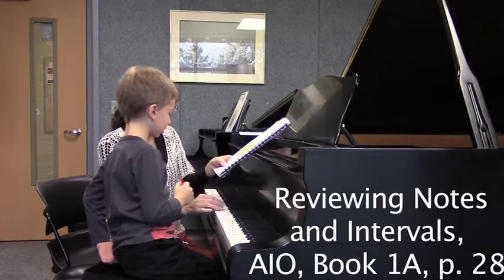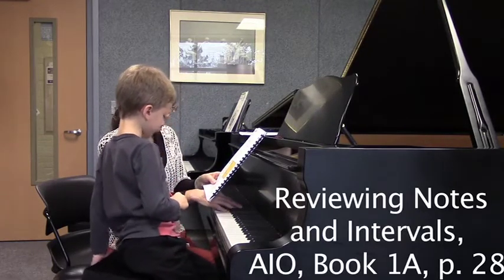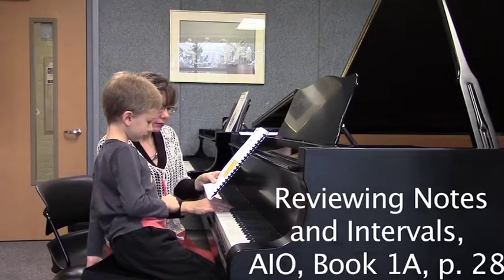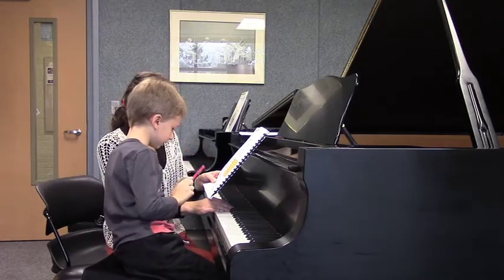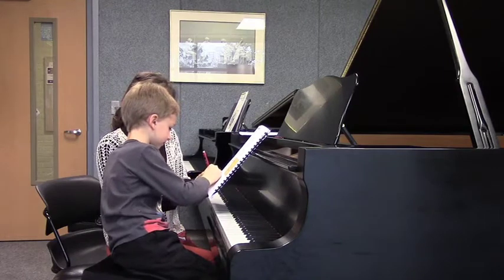And this one's a? So I'm going to play you — tell me which one is the second. That was the second. Yeah, so go ahead and circle that. Good for you.